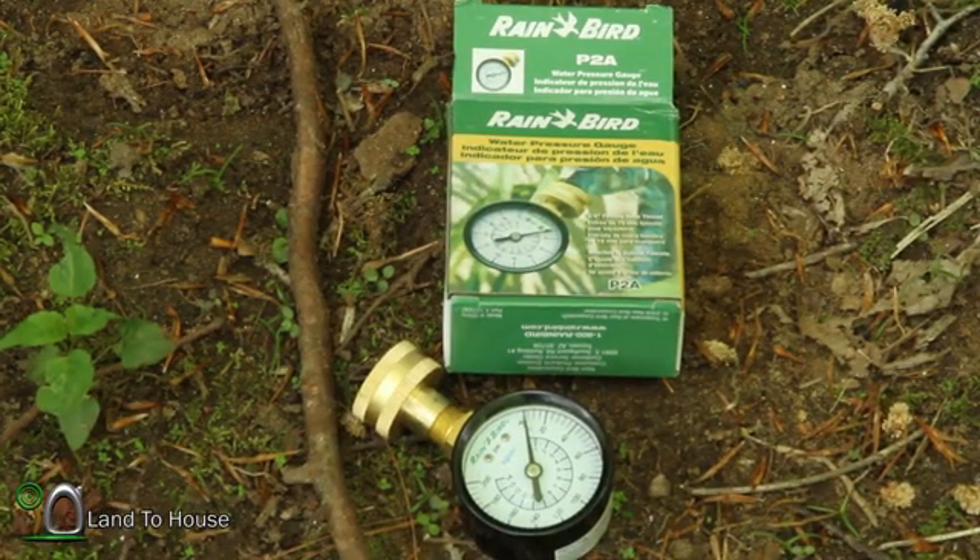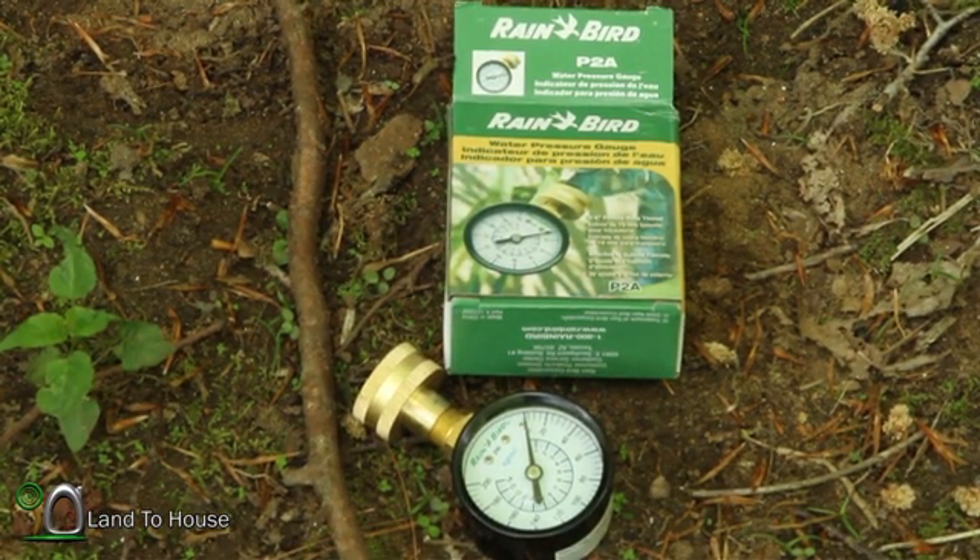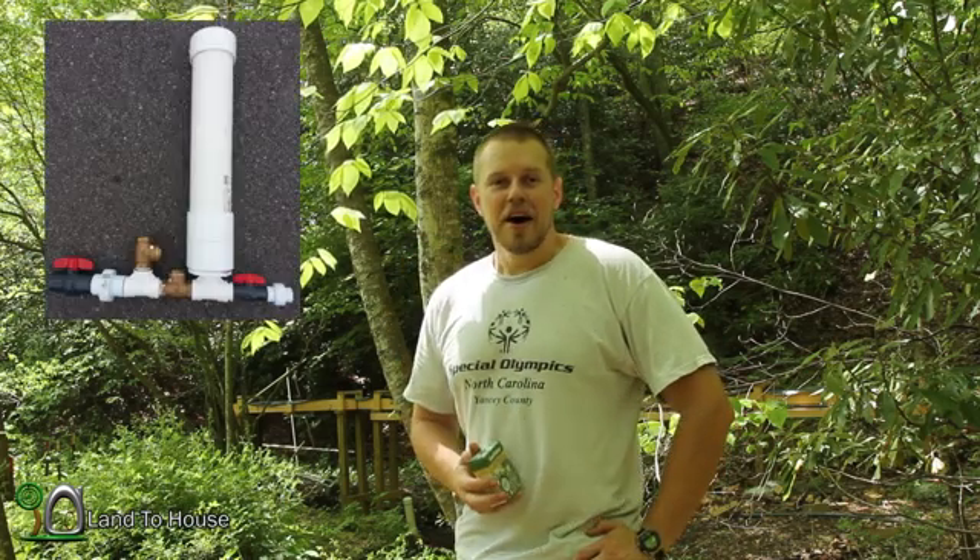Hello, I'm Seth Johnson with Land the House. A subscriber asked me to find out some pressures on the hydraulic ram pump — I've never done that before in the year and a half I've been working with them. I went on Amazon and found the Rainbird garden hose pressure gauge; I'll put a link in the description. It was about nine dollars. I do build and sell hydraulic ram pumps in three different sizes on landhouse.com, so let's head over to the creek and test out this pressure gauge.